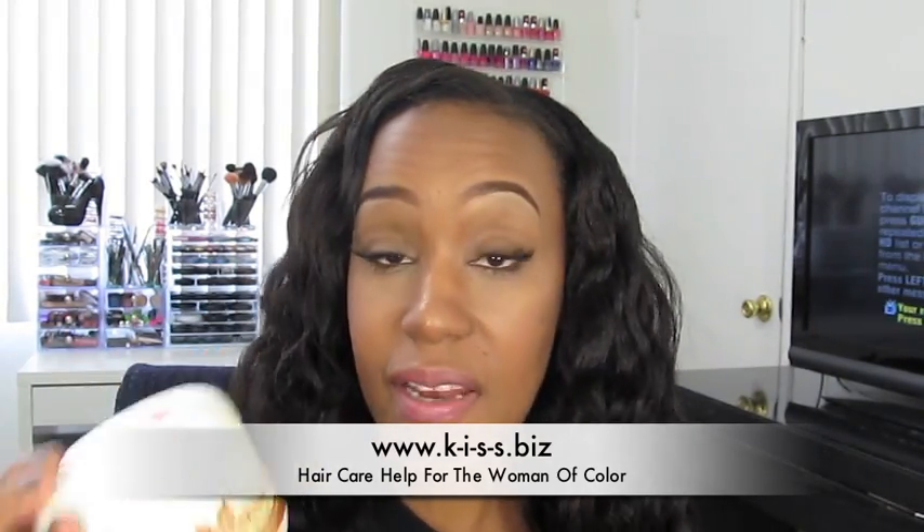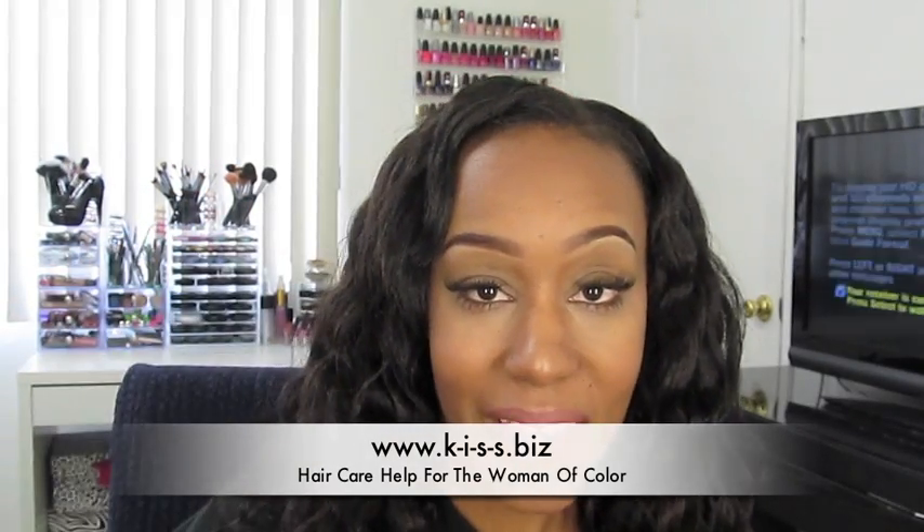Again, I bought this at a beauty supply store — not Sally's, I don't know if they sell it there. It was one of those Asian-owned beauty supply stores. God bless you, and I will see you at a kiss.